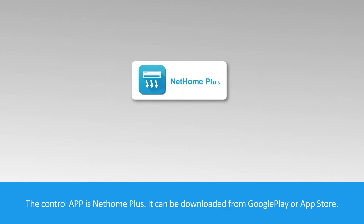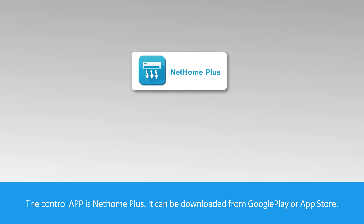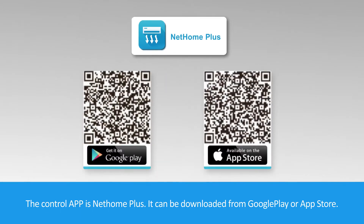The control application is Net Home Plus. It can be downloaded from Google Play or the Apple Store.